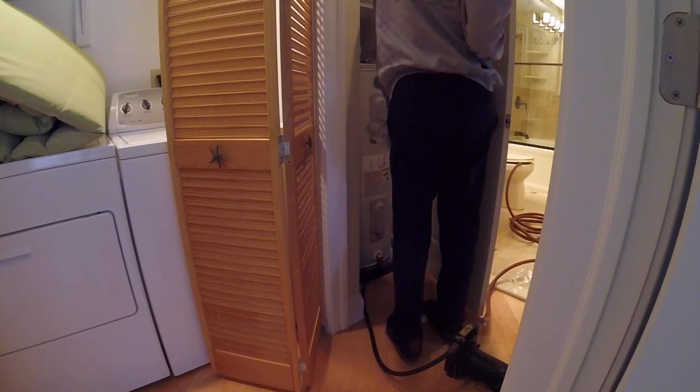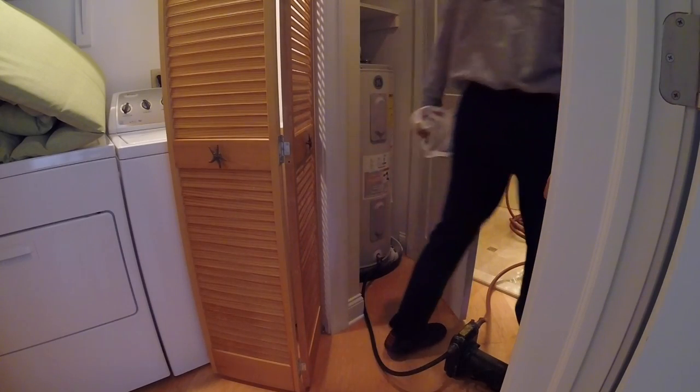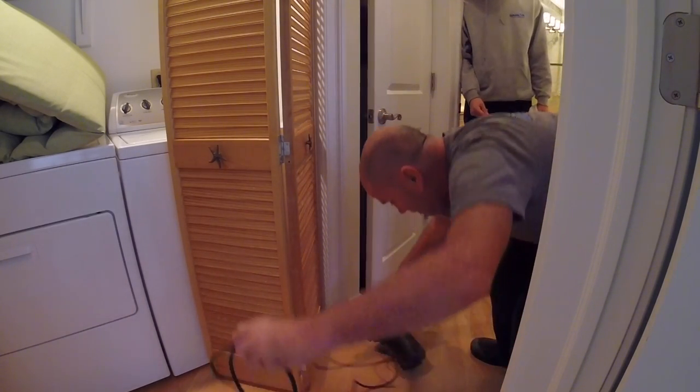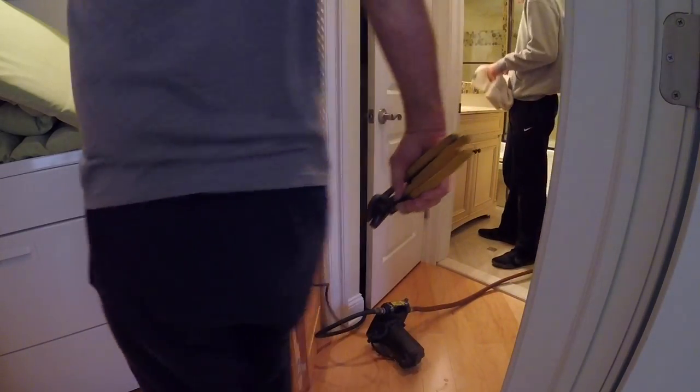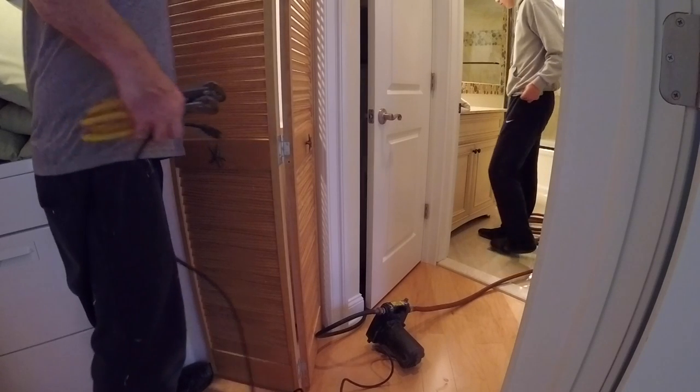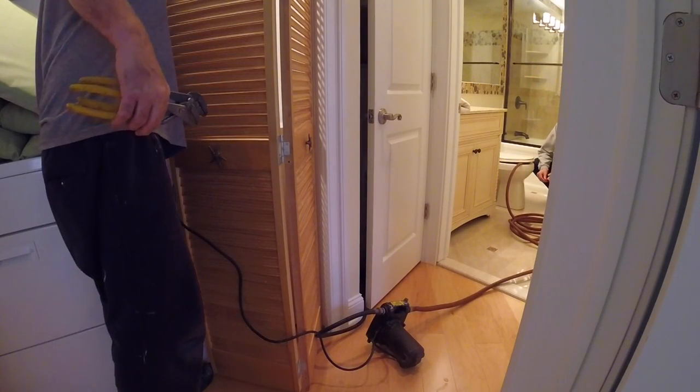Alright, starting to drain now. I'm going to plug this in. I want you to sit there and babysit this thing — it's a little noisy. I don't want to empty it out on the floor, so I'm going to run downstairs and start. Alright.